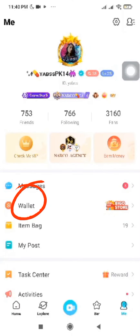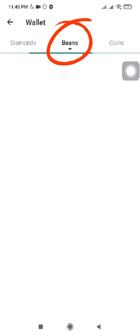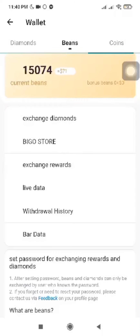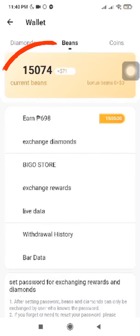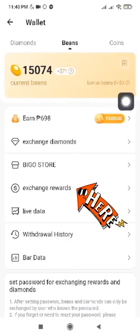Go to me and click Wallet. Click Beans. That's your balance to cash out. Please click Exchange Rewards.